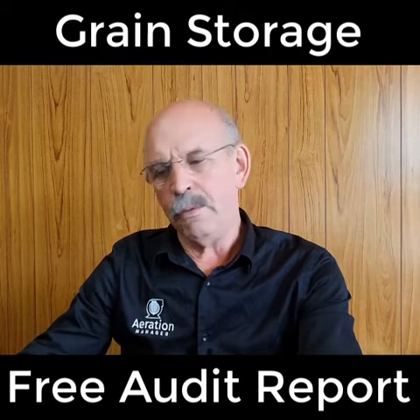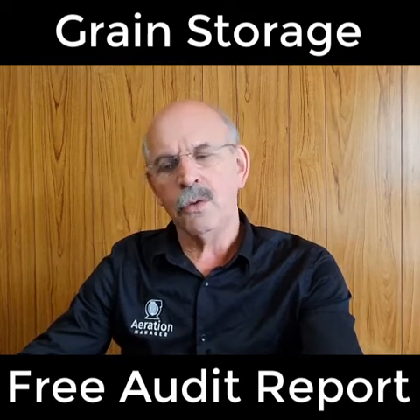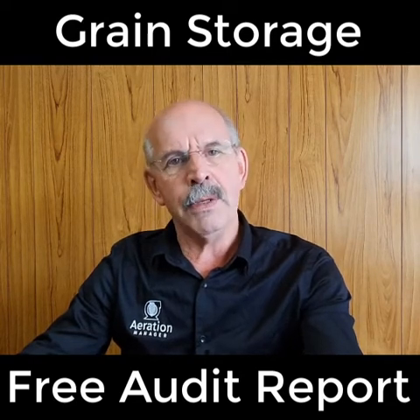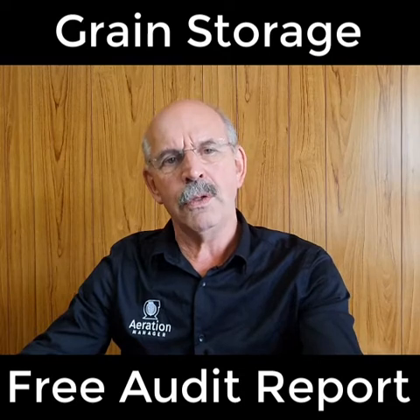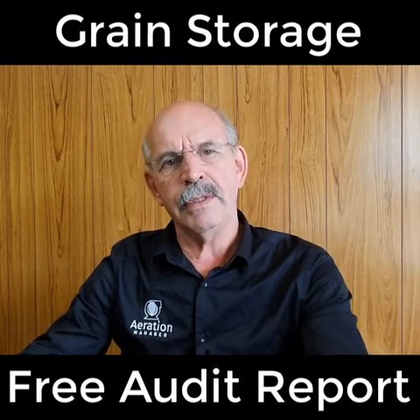The first section covers the farm details. We're asking you your total cropping area, the harvest that you have, and the storage period — how long you want to store your grain. That's all important for us to give you the right advice later on.